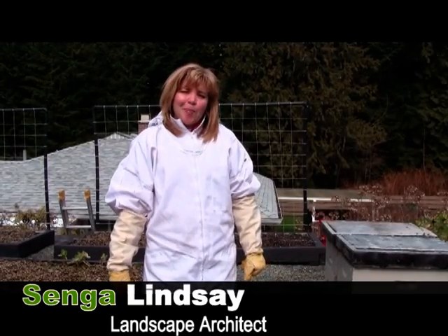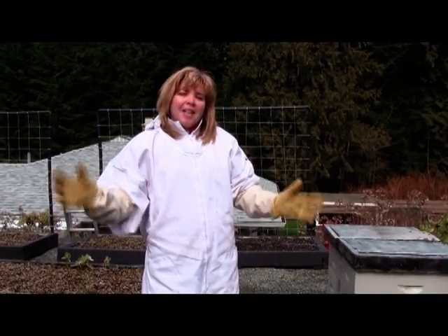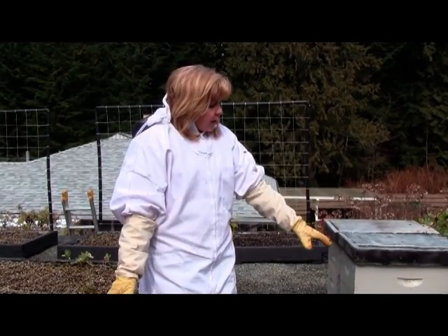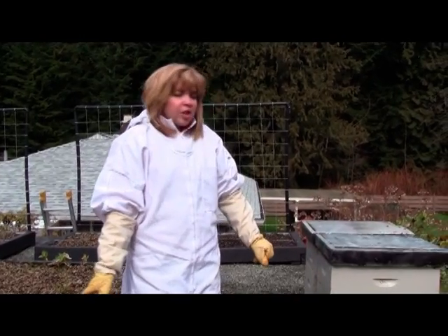Hi, my name is Senga Lindsay. I'm a landscape architect here in North Vancouver. Today is a mild March day and as you can see, our beehive is just teeming with activity.